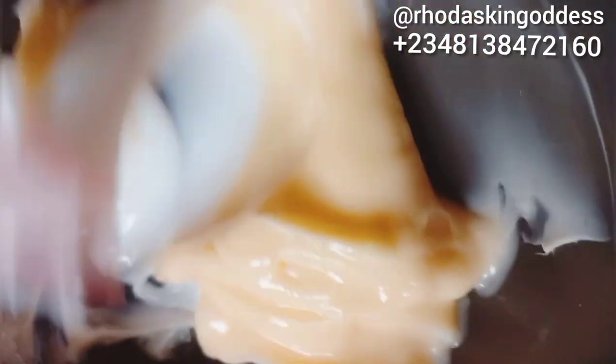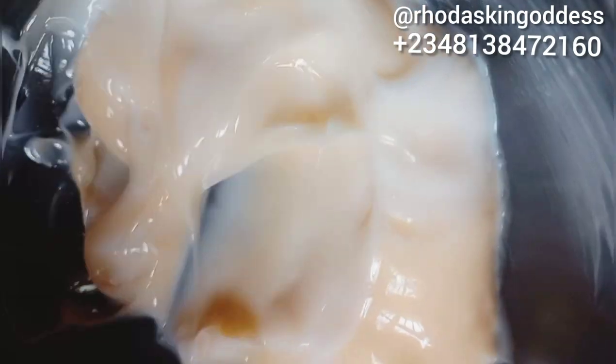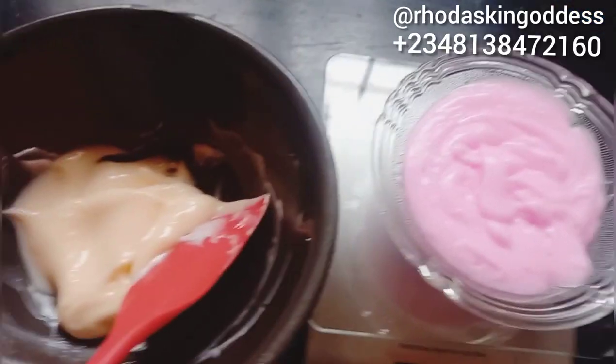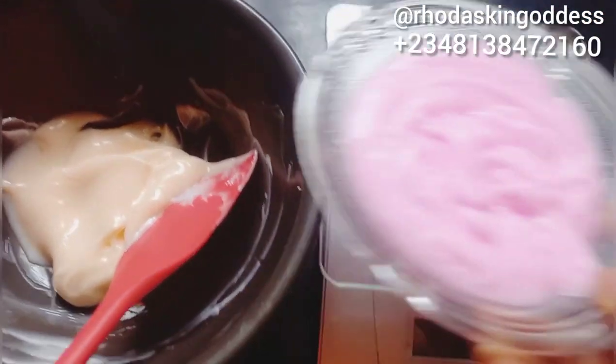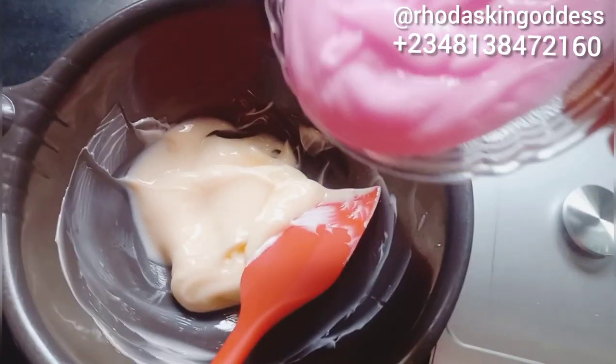This lotion is actually for a new client. She chatted me about three days ago and told me her husband will be back to Nigeria in three weeks, and asked me to please help her with her skin. She said she was a fair lady before but has gotten dark — that is why I'm formulating the snow white lotion for her.